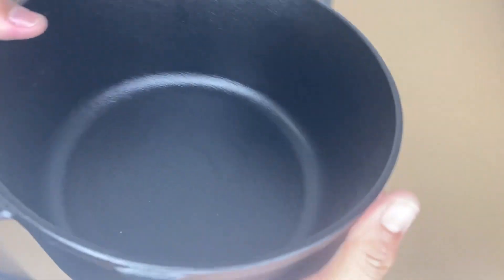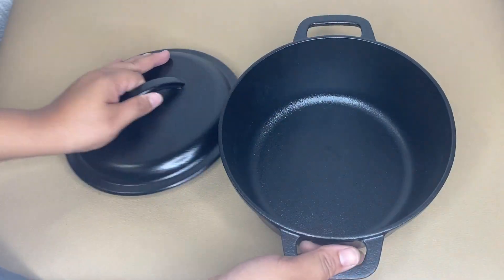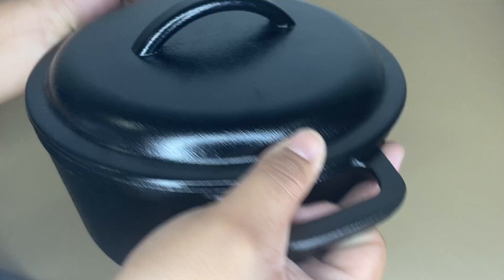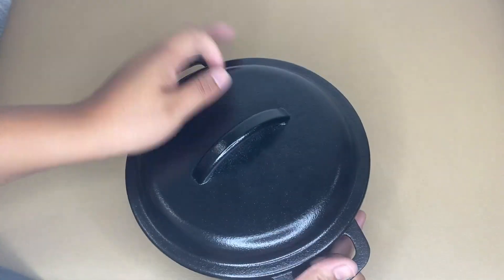It holds two quarts and it can serve one to three people. With its excellent heat distribution and retention, this cast iron oven works well for cooking your oatmeal, cobblers, stews, and many more.